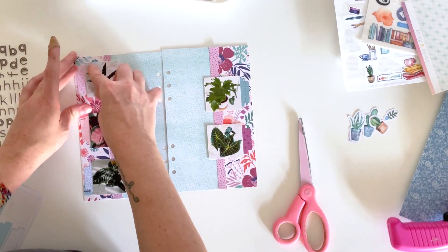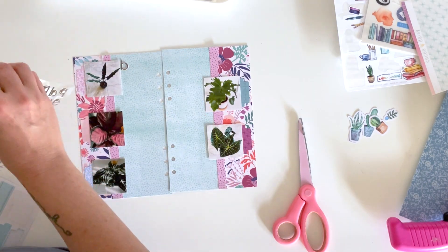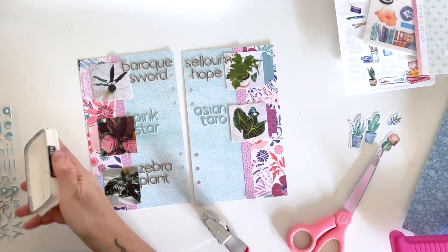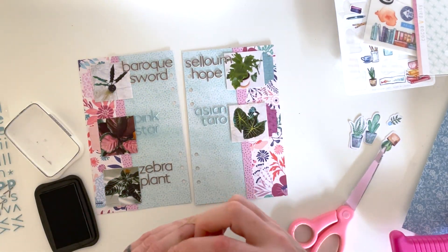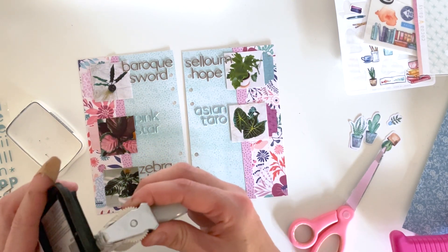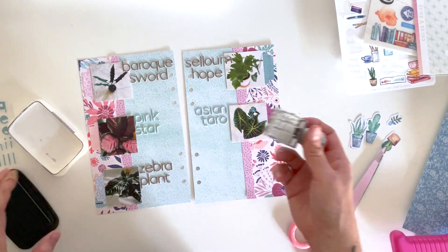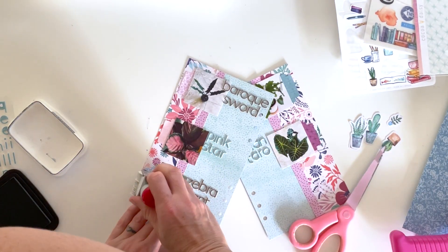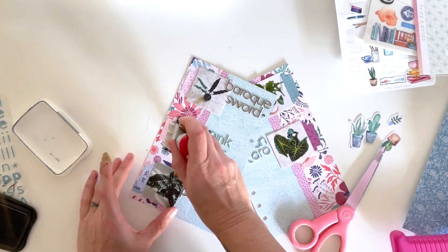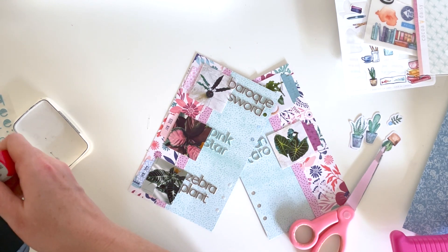I'm going to add a boatload of alphabet stickers because I'm naming every single one of these plants. I didn't have enough of the brown alphabet to do all of my titles, so I ended up switching to the blue alphabet for the center ones — I was just short an 'R' and an 'A'. I'm using this CocoDaisy stamp from a previous collection and stamping the month and year — rather than the day — to go on these tabs.